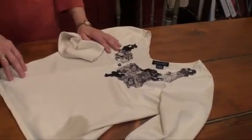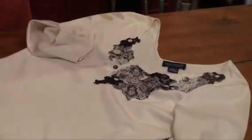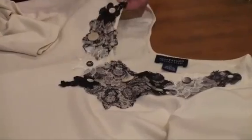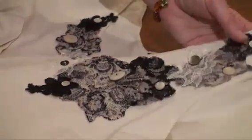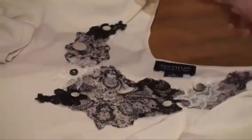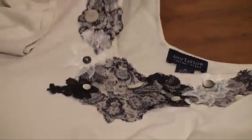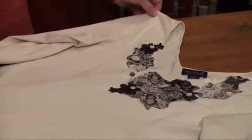If you have a favorite top or garment and it gets a spot on it — which we know they all do — you can fix it. This is a top that got a spot on it, so I bought some lace, cut out the motifs, laid them on in a pleasing way, and added some buttons because I thought it needed a little bit more. Now I can wear the top again, which I couldn't do before because of the spot.